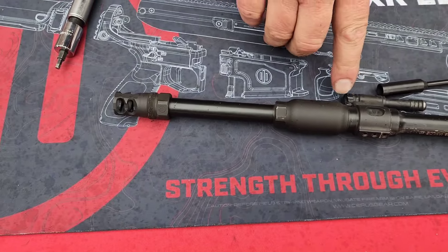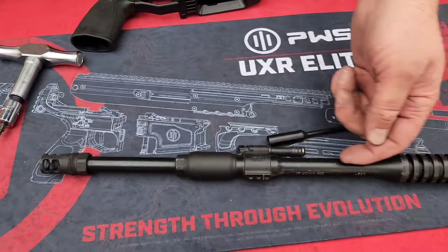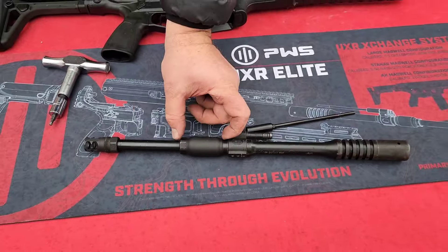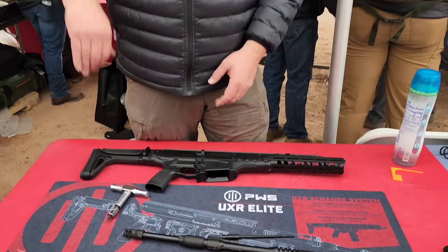We have a three-position gas block and an evacuation chamber. The evacuation chamber, when the projectile is going down the barrel, will pressurize. When it leaves the barrel, the noxious gas is pushed forward so you're not getting a lot of suppressed gas in the face.